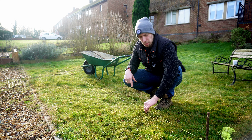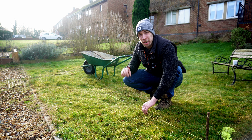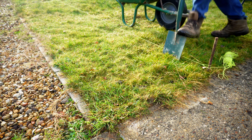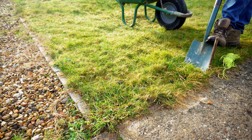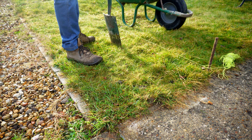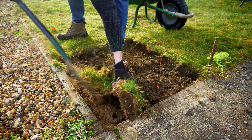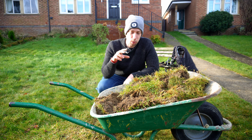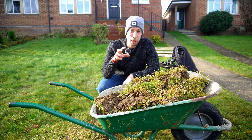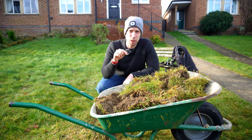I wouldn't underestimate the value of setting up one of these string lines. That attention to detail to make sure that your trench is nice and straight is going to look a lot better, so it's definitely worth taking the time. What I'm doing here will save you a fair bit of effort — just grid it up to roughly the size of the top of your spade and you'll be able to simply dig it out one bit at a time. Something else to bear in mind is all of the lawn you're taking out. You could take it to the tip, or alternatively if you have the room you could leave it in a pile and cover it up, and this will provide some really nice rich compost to use later in the year.